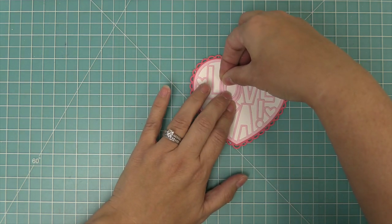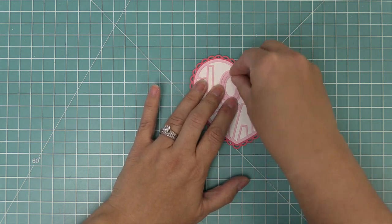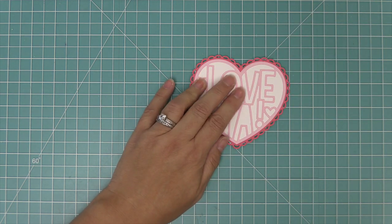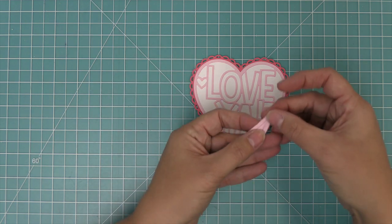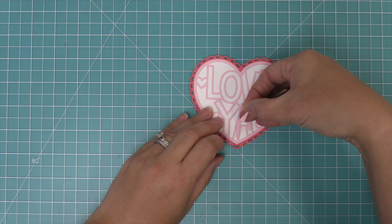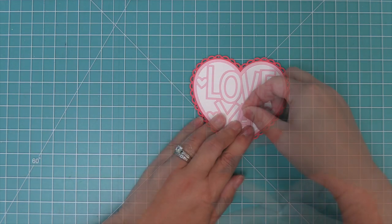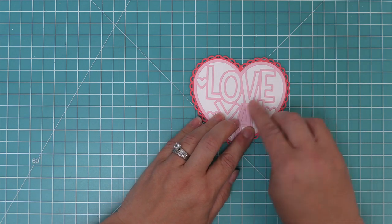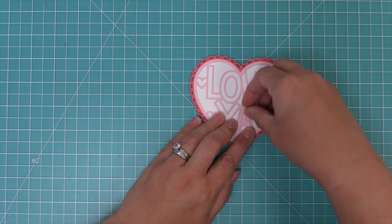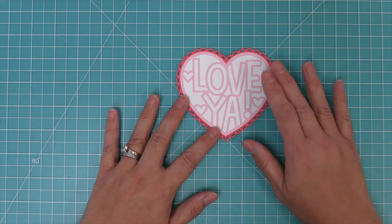We're going to add the circle to the center of the O — using the interior piece as a little placeholder so we can get the center in exactly the right place. We'll do the same thing for the A, using it as a placeholder and then dropping in the center piece for perfect placement.